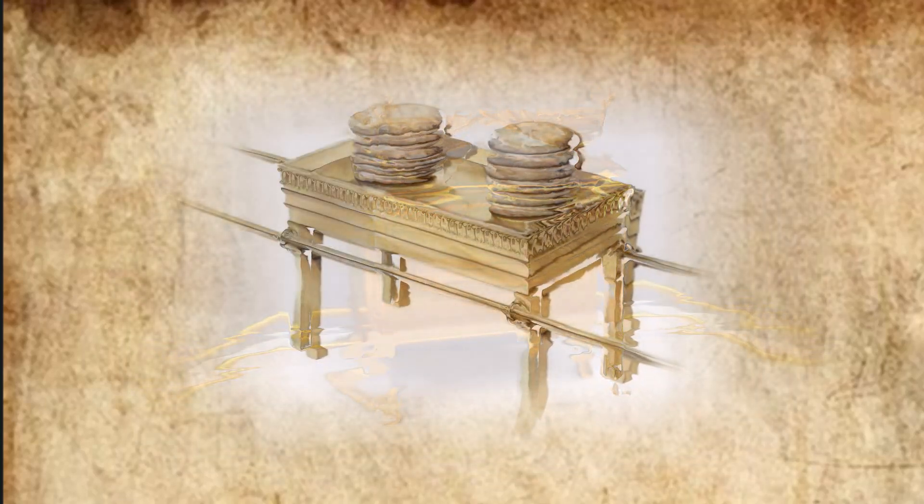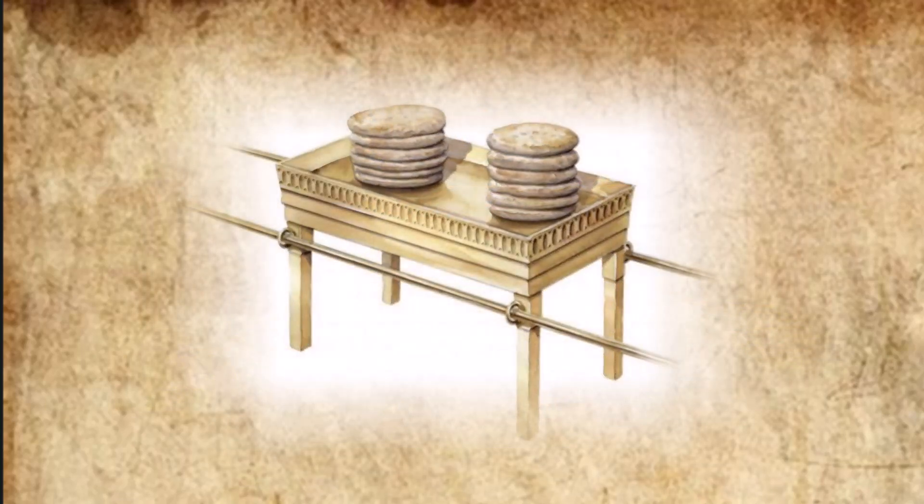They made the table of acacia wood, two cubits long, a cubit wide, and a cubit and a half high. Then they overlaid it with pure gold and made a gold molding around it. They also made around it a rim a handbreadth wide and put a gold molding on the rim. They cast four gold rings for the table and fastened them to the four corners, where the four legs were. The rings were put close to the rim to hold the poles used in carrying the table. The poles for carrying the table were made of acacia wood and were overlaid with gold.